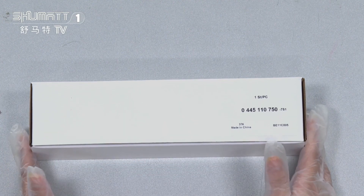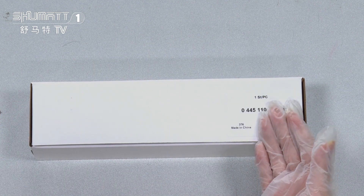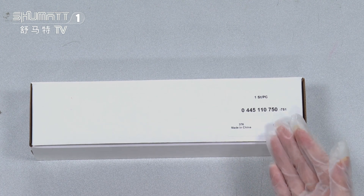Today, I would like to share with you one of our fuel injectors. Let's take a look at this one. The outside package is neutral — a white box where label information can include quantities. One side has part number 0445110760.